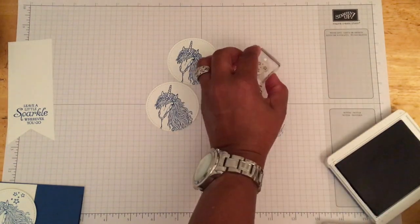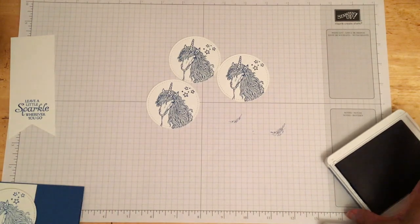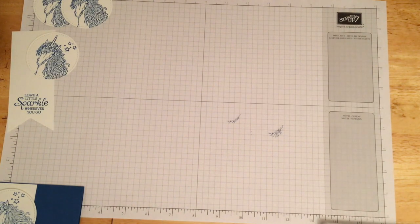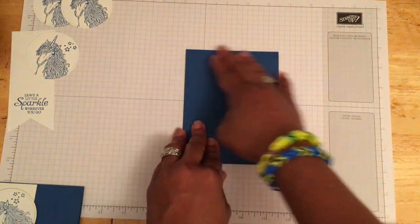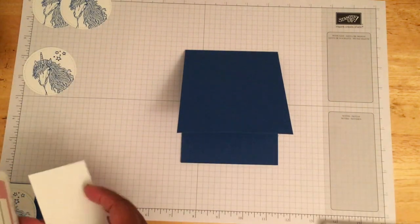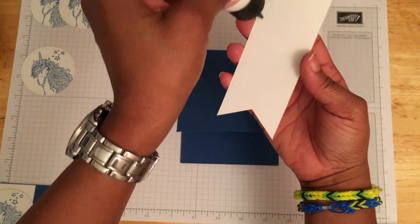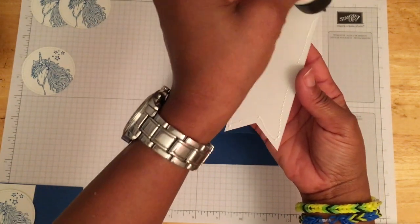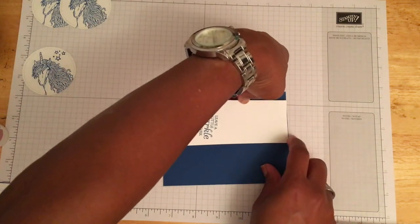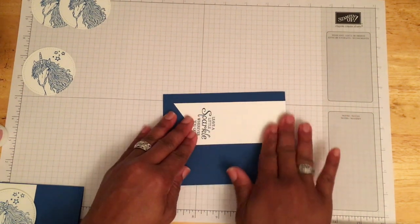We're going to add some stars using the same Pacific Point ink, stamping them to the upper right corner of the unicorn head. Then we'll pop those up with some dimensionals. For the card base, all the cardstock is measuring the same: 11 by 4 and a quarter, scored at five and a half. We'll use the multi-purpose liquid glue - it's good because you have time to move things around and it doesn't dry as quickly, so it's a little forgiving. Put glue strips around the edges and in the middle, then stick it to the base of the card right up to the edge, leaving some blue showing on the left side.